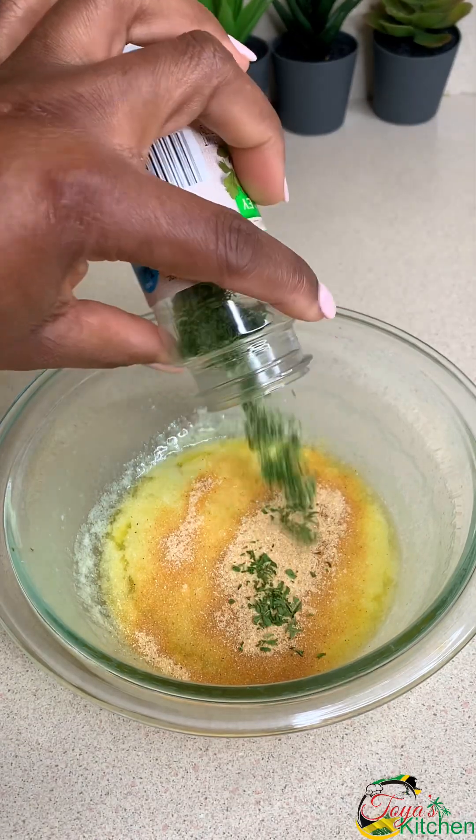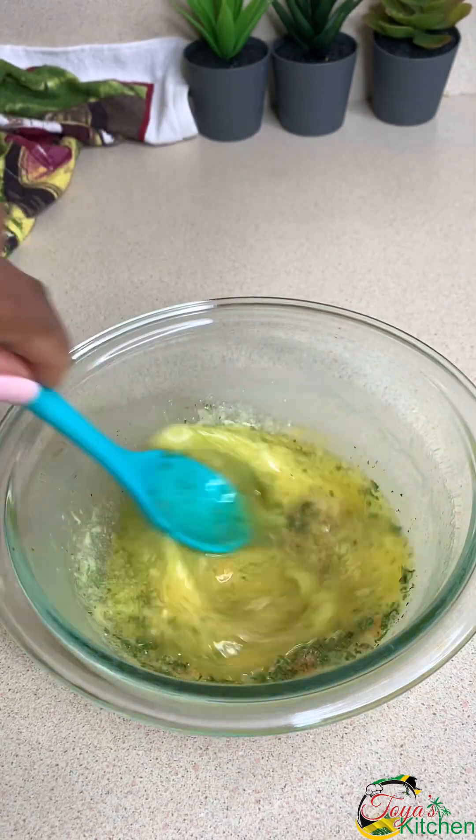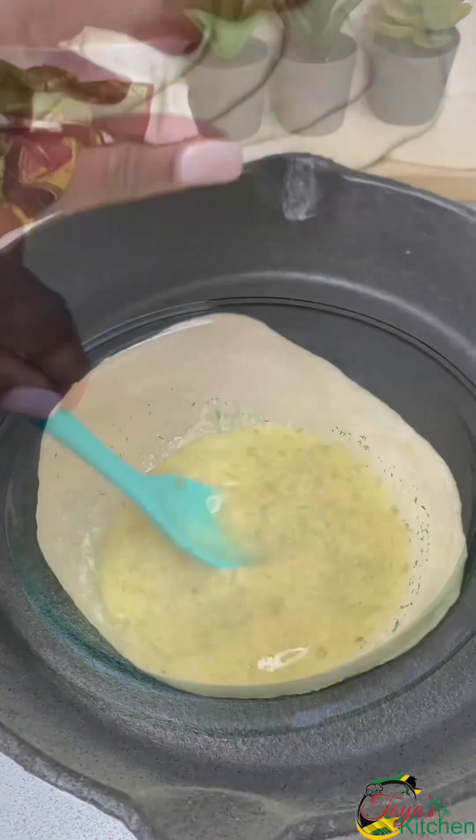So let's make that garlic butter sauce. I melted about a stick of butter, went in with about 2 teaspoons of garlic powder and some parsley flakes, and that's it.